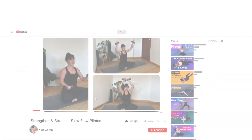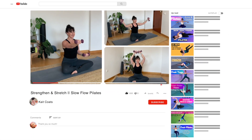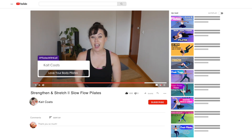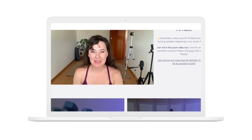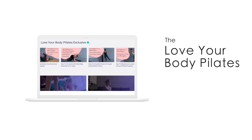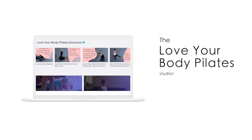Hey friends, it's Kate here. Thanks so much for joining me today. I've been teaching online for almost a decade. I first started off with another YouTube channel, a different company, then started my own. I also work for a few companies where I teach live online Zoom classes regularly, as well as having my own website with an on-demand library of classes and a membership website.